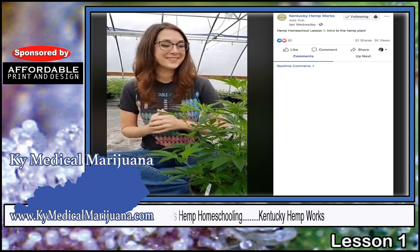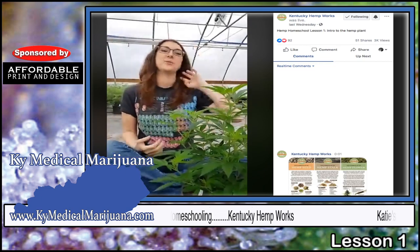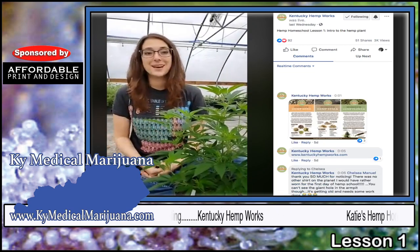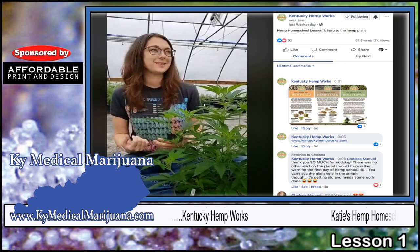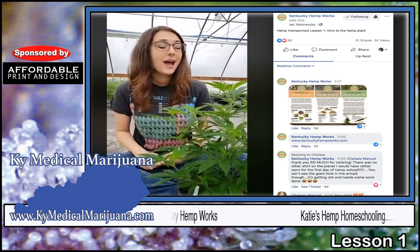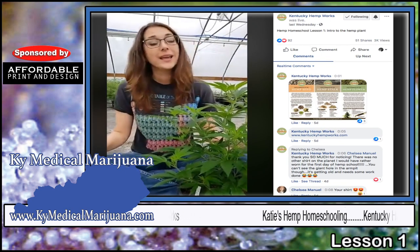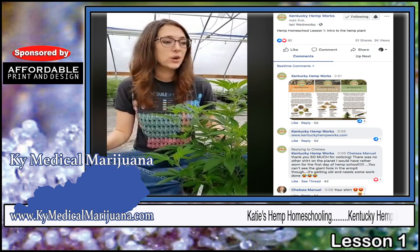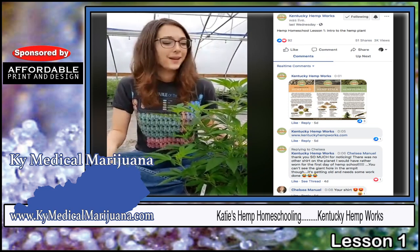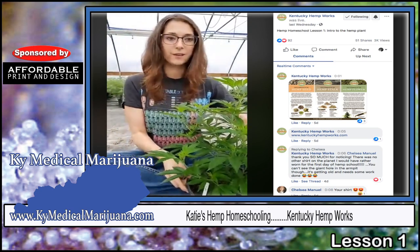Good afternoon. This is Katie at Kentucky Hemp Works. I am so excited to do hemp homeschool with you guys today. We just came up with this idea out of the blue, but it sounds like a total blast. I hope you can hear me okay because it's raining really hard right now and we're in a greenhouse, so it sounds like there's a loud fan in the background — that's really just the rain. Hopefully it'll stop soon because it's been raining for like six years.